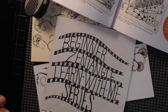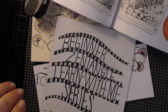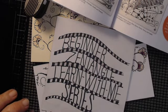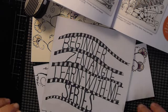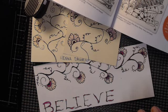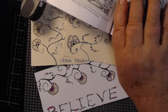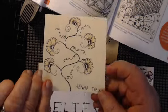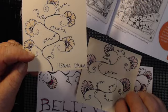Greetings and salutations to all my zentanglers out there! This is getting better and better as time progresses. I am having so much fun learning this stuff — learning more and more. Today what we're going to learn is something I've just been playing with, and you're gonna love it. See how pretty that is? This is called the Hannah Drum.